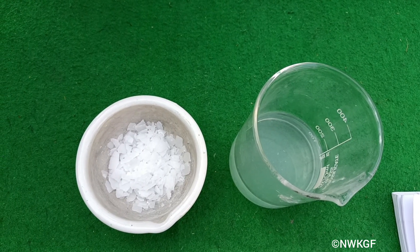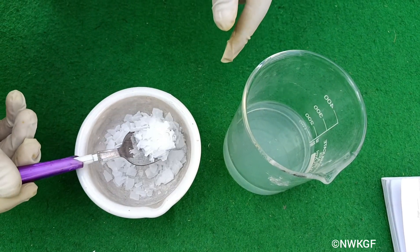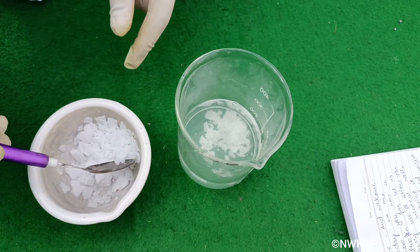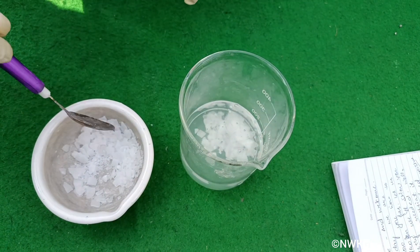The first step in this process is that we are taking sodium hydroxide crystals and we are going to put them into the water to make a sodium hydroxide solution. You should be very careful while doing this because it is highly exothermic and generates a lot of heat.